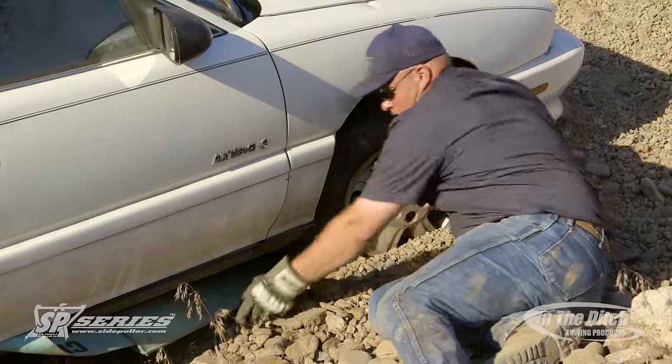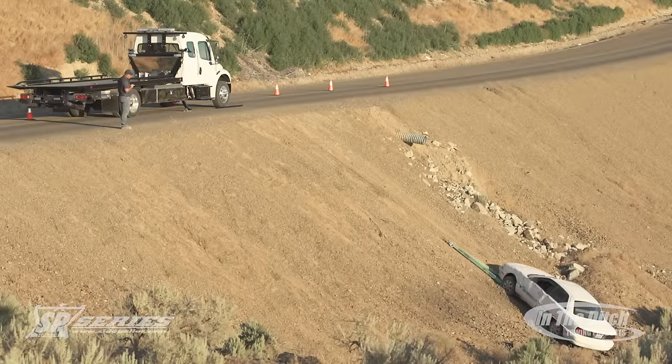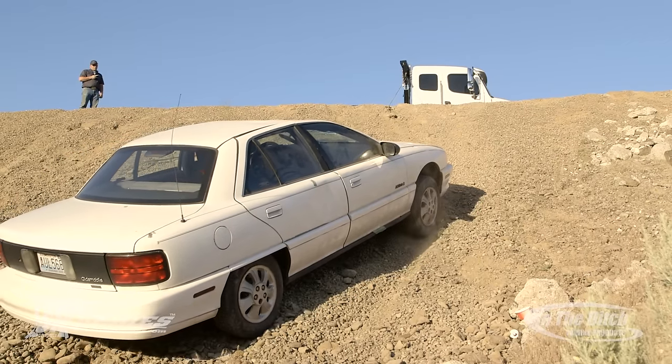If you really want to learn how to use them to their fullest, the results are absolutely incredible. As you can see here, this whole recovery is being done by one operator. You can see him up there standing by the rear wheels using the wireless remote control.